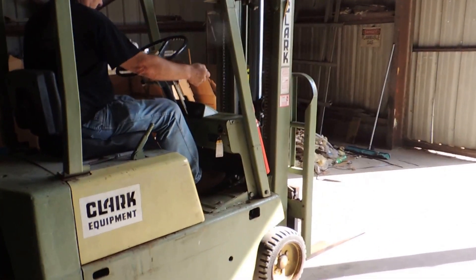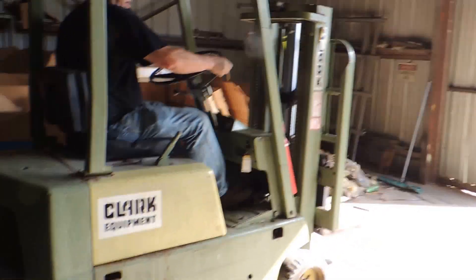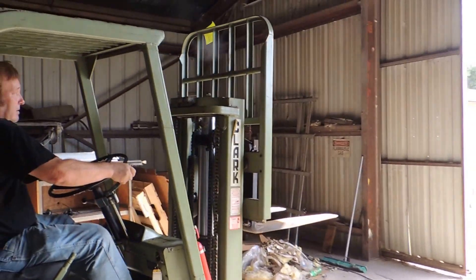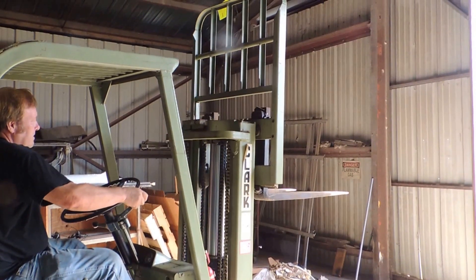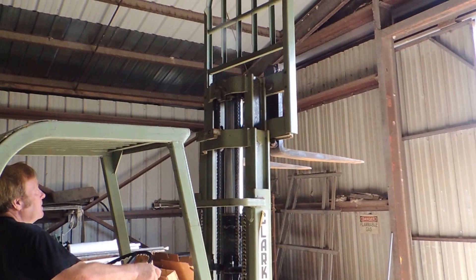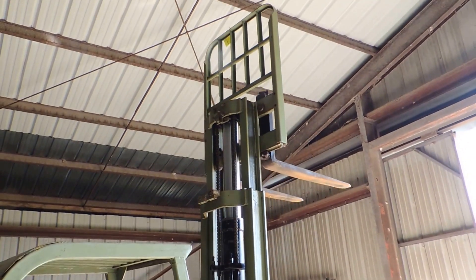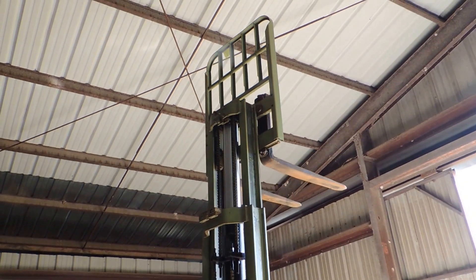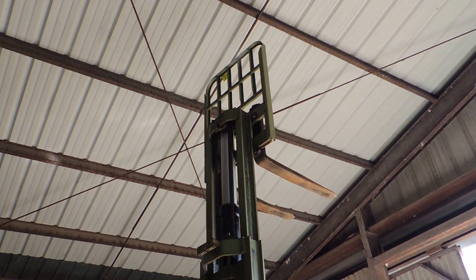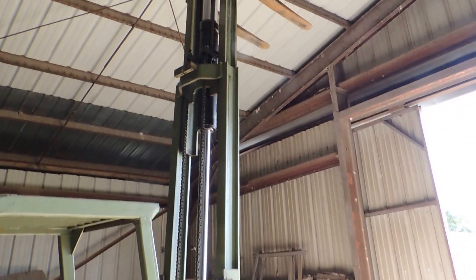Run it up in the air. Don't go through the roof. Okay, let her back down.